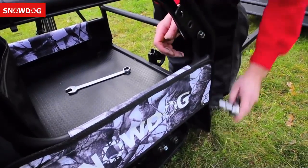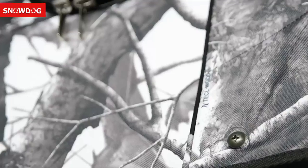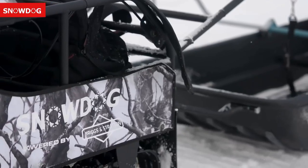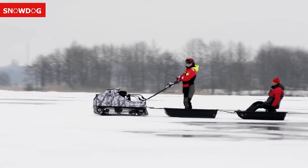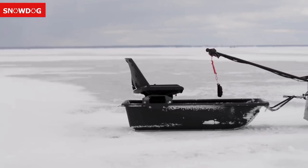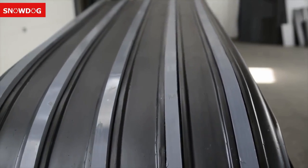The handlebar can be fixed in three operating positions according to the rider's height. It easily transforms from the transporting position into the working position with one motion and without the need of any tools. The Snow Dog engine cover is made from weather-resistant materials and comes with every single Snow Dog. Sleds are made from high-quality materials — they are comfortable, durable, and light. Sleds fasten to the Snow Dog with a damper device to eliminate jerks when accelerating or braking.